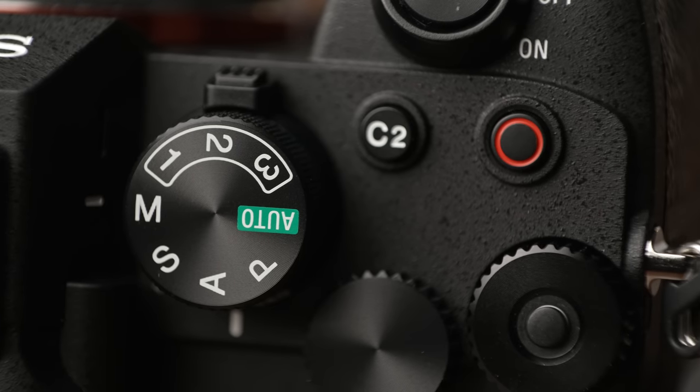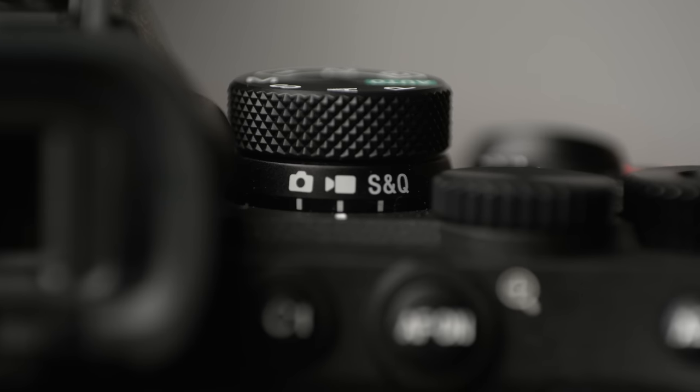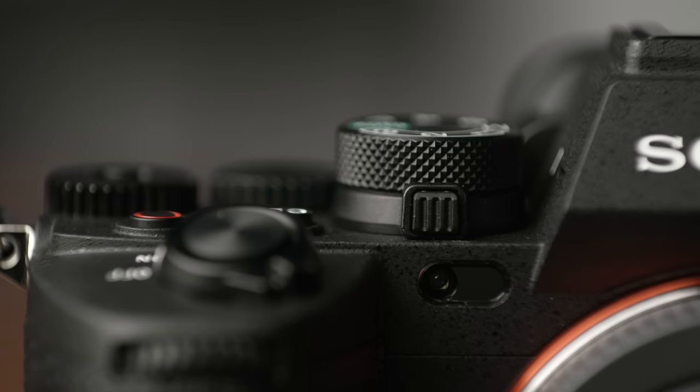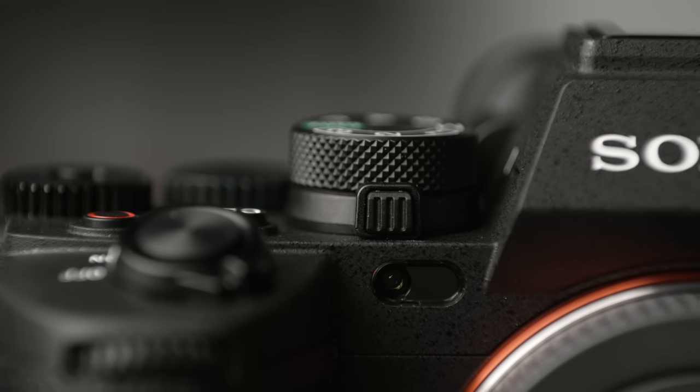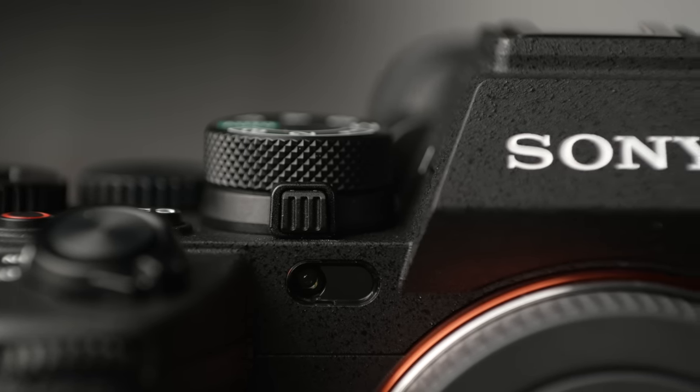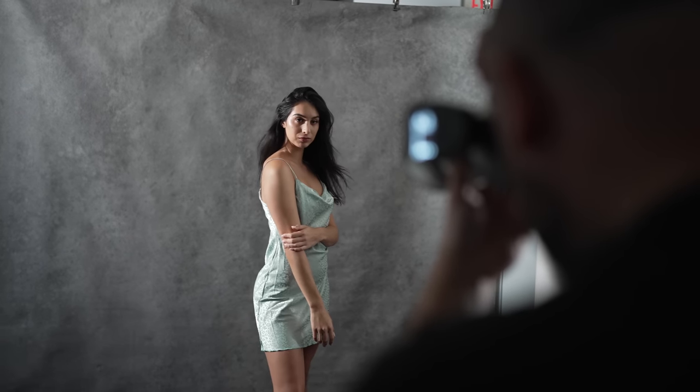Sony also changed their mode dial and separated the shooting mode so you can quickly see at a glance if you're in stills, movie, or S&Q mode, and see if you're in manual, aperture priority, etc. I really like this new setup and would love to see Sony pair this dial up with the drive mode and AF dial that they have on the a1 and the a9. Anytime I can make adjustments using dials versus going into the menu, that's a big plus.